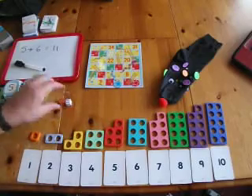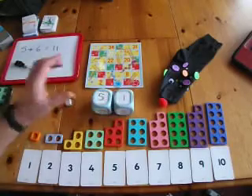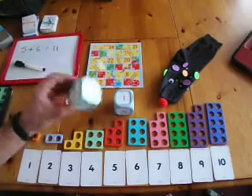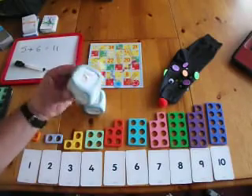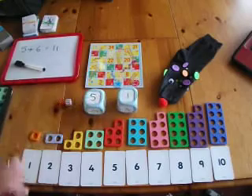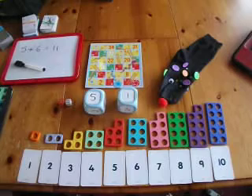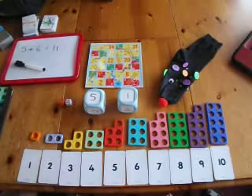Clearly, you can change the numbers that you use. In this case, I've got one to five, which means you've got a dice that generates bonds up to ten. This is Maths Games using Snakes and Ladders.